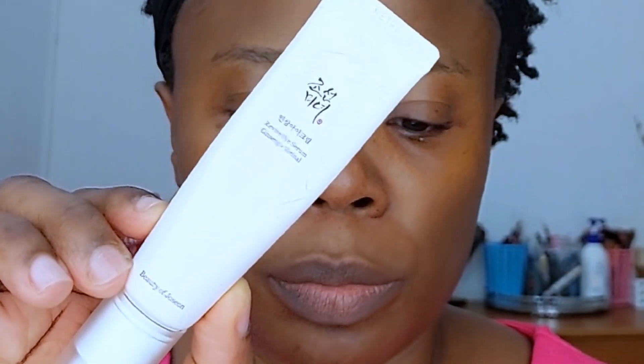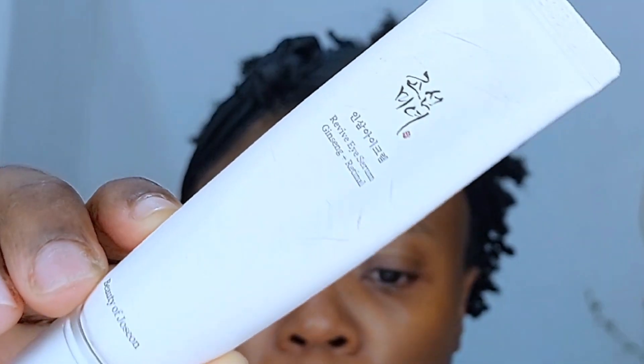Using a hyaluronic acid serum after cleansing will really help to restore moisture, keep the skin hydrated and nourished, and prepare it for the moisturizer step. This will keep the skin plump, healthy, and glowing. At night is when you want to do as much moisturizing as possible, because that's when a lot of skin renewal and regeneration is going on. Next I'm going in with the Beauty of Joseon eye cream — the formulation contains ginseng and retinol. Retinol is like a cousin to retinoic acid; your skin converts retinol in one step to retinoic acid.